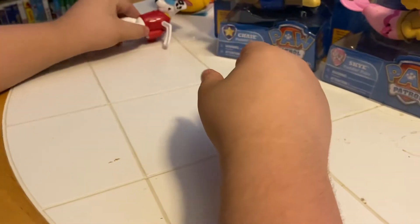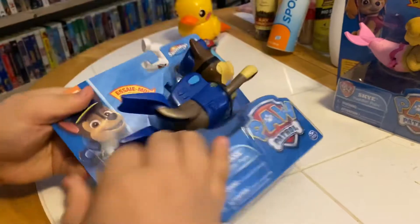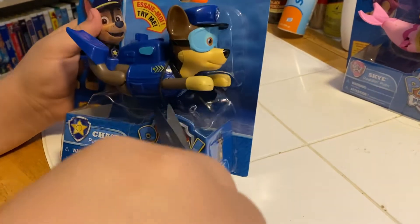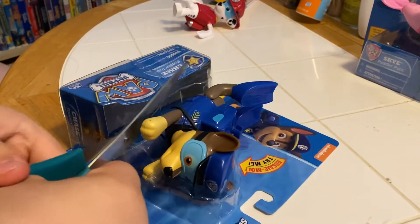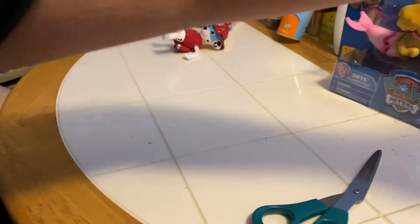You want to get Chase next? That's Chase. There's front and back. I'm trying to get Chase out of there. There we go. There's Chase.